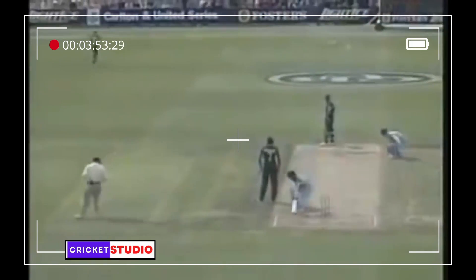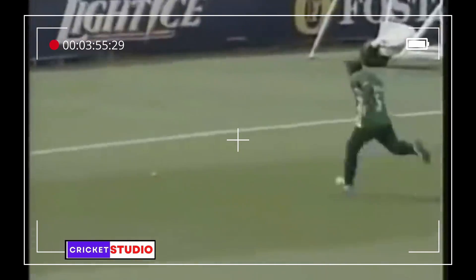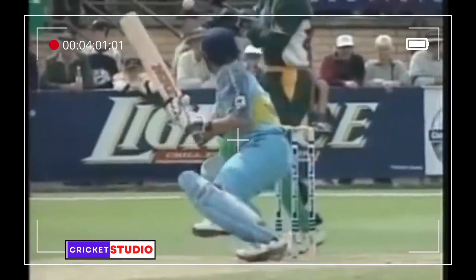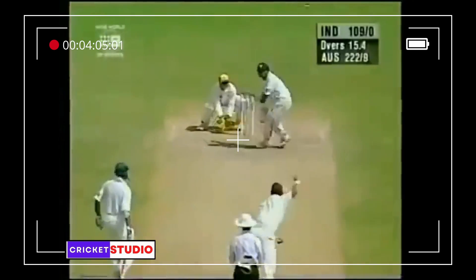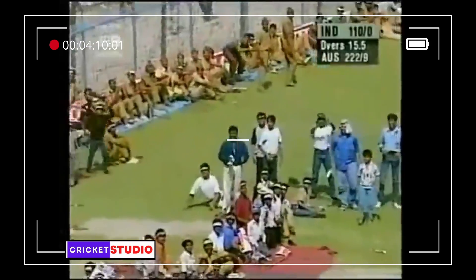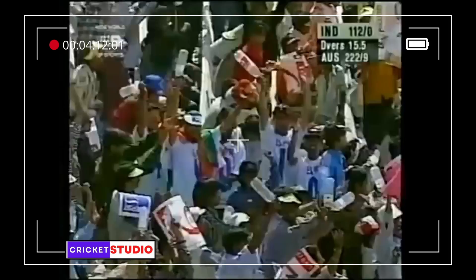No slip — he just angled it back. If there's no slip there's a third man, but look at the way he deliberately opened the face. Darren Lehman is going to have a ball. That's another huge one — the boundaries hold very little significance at the moment for Sachin Tendulkar.